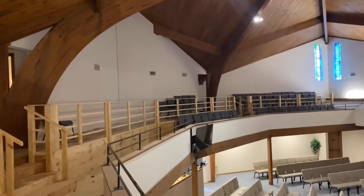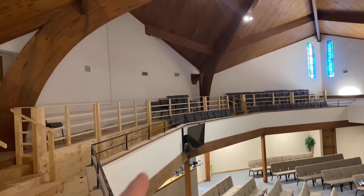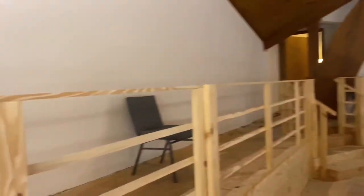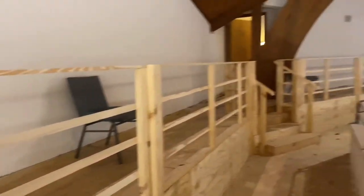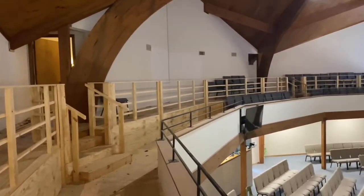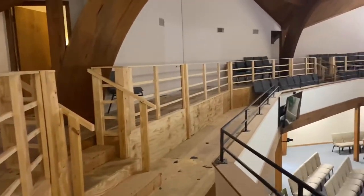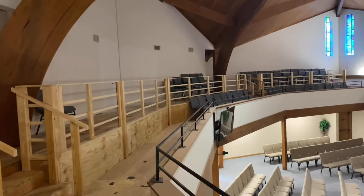So our railing added up to about $500. Lumber is expensive right now, but considering it's almost 100 feet of railing for about $500, I think that's a pretty good deal. This was a pretty simple project in the whole scheme of things, but we really like it and it's sturdy and it'll be here for a long time. Thank you guys for watching.